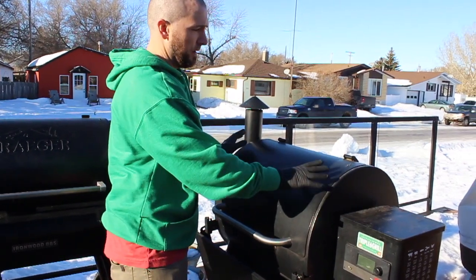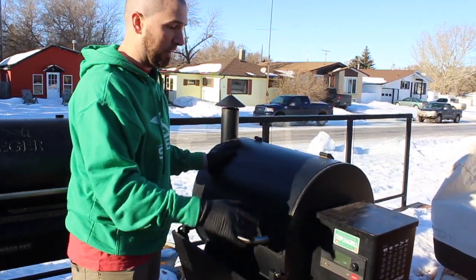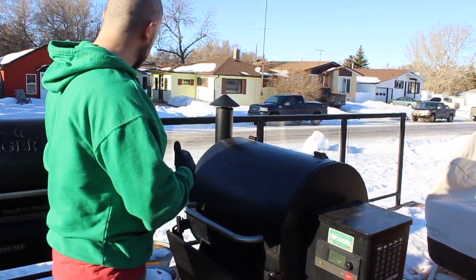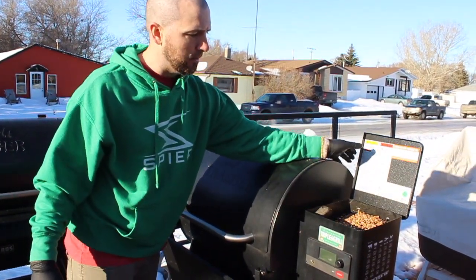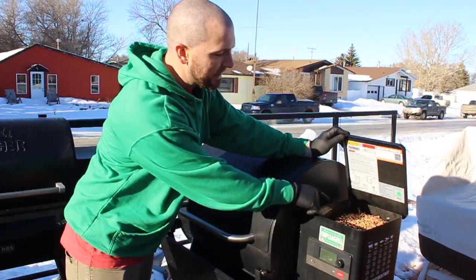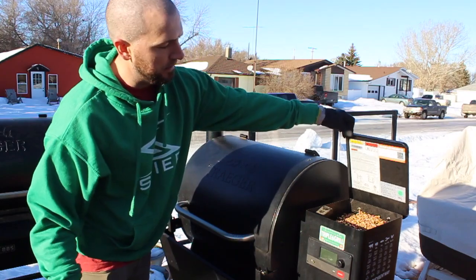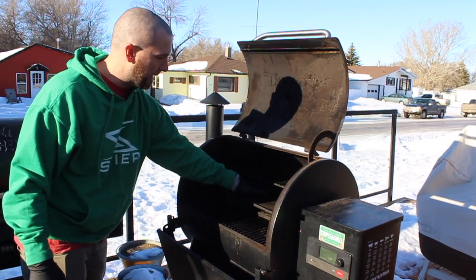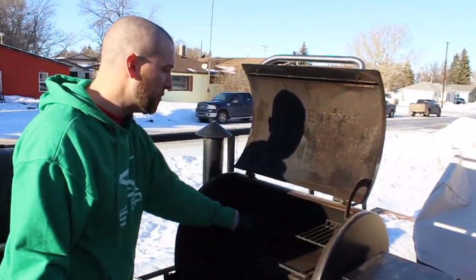The Pro is an awesome grill — probably one of the best starters, and even if you've been cooking for a long time you can still use it every day. It does 500 degrees for searing, ribs, brisket, overnight cooks — it's awesome. But some things it doesn't have compared to the Ironwood: it has a smaller 18-pound hopper, it doesn't come with the pellet sensor (you have to buy that separately for about $100), and inside there's a lot less space between the rack and the top rack.